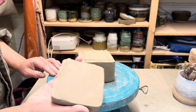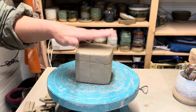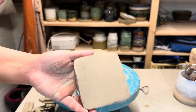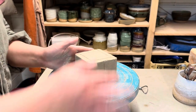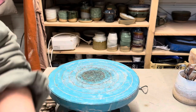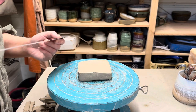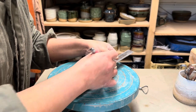Then I put the lid back on, give it a slight tap, and take it off again. It's left a slight imprint on the inside of the lid — that's just a quicker way to get the same measurements on the roof of the box. And I'm just going to gently mark those lines so they're a little bit more visible.